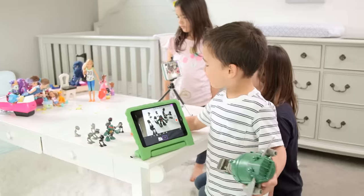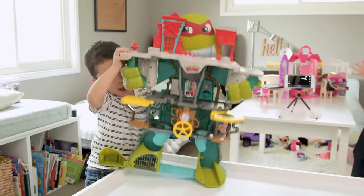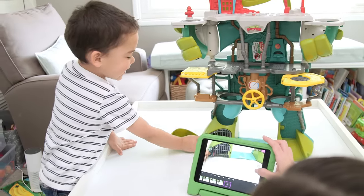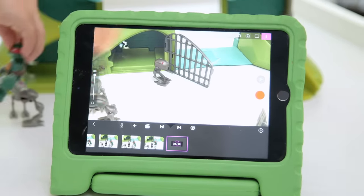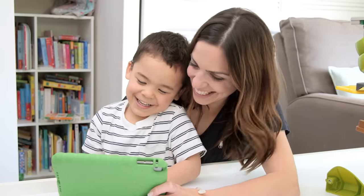Meanwhile, Ford was just thrilled to be playing with his toys through the camera. He did want to try stop motion though. Just when I thought he was actually getting it — it's still not a video, okay? I think Ford might be a little young, but we ended up doing it together and he was so proud of the final video.